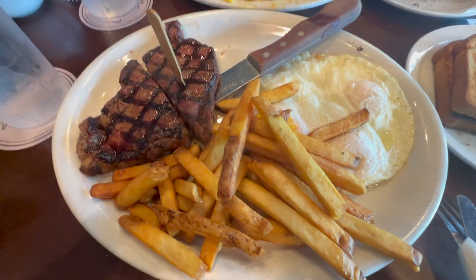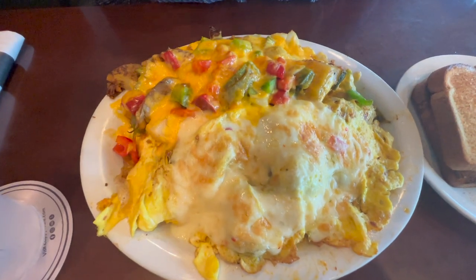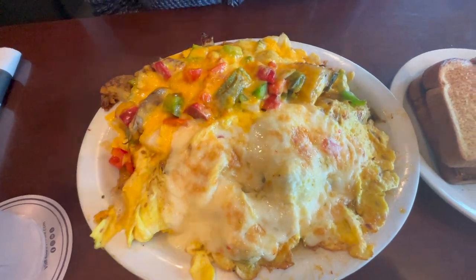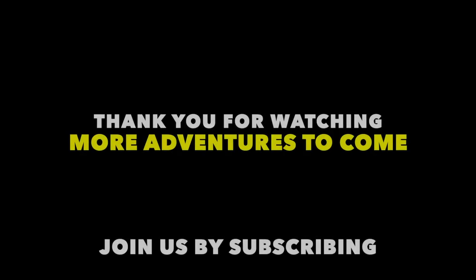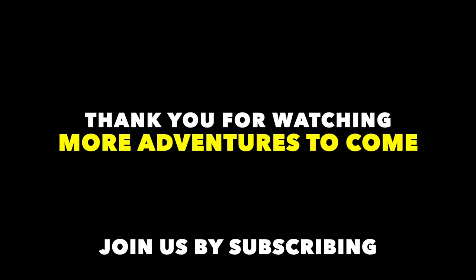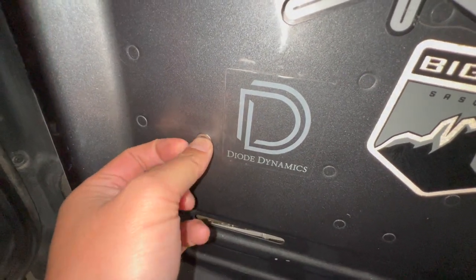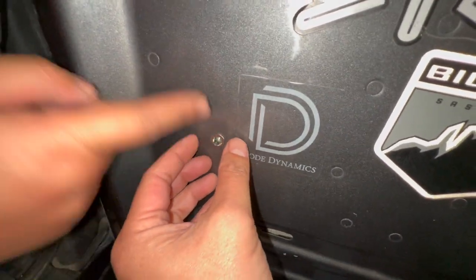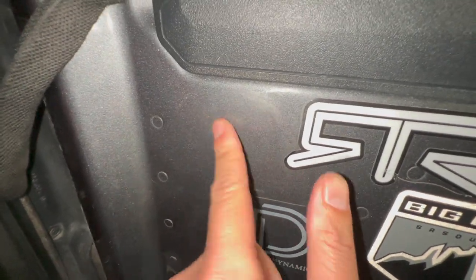We're back at the cafe now. I got the New York steak, fries, egg, and bread, and she got herself a custom-made omelet with a lot of stuff in it and bread. All right, let's do this!